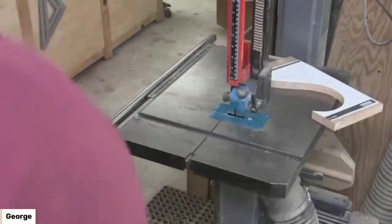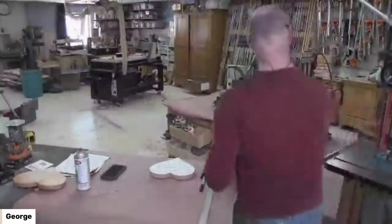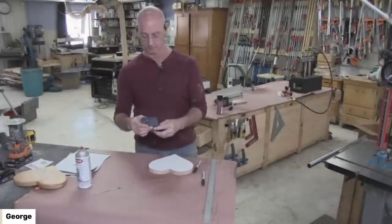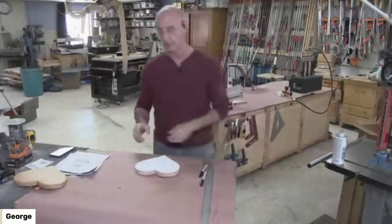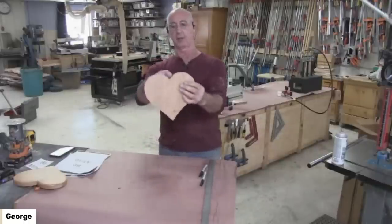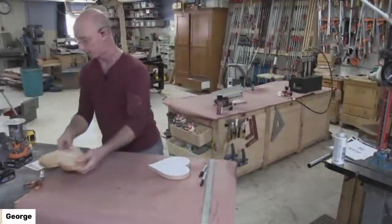Now we're going to go back to the bench. Sanding — there are about eleven billion ways you could do this. If you've got a spindle sander, you could be doing a lot of this with it; you wouldn't get into that V, but you could get most of the shape. I found in making a few of these that a random orbit sander honestly works fine.